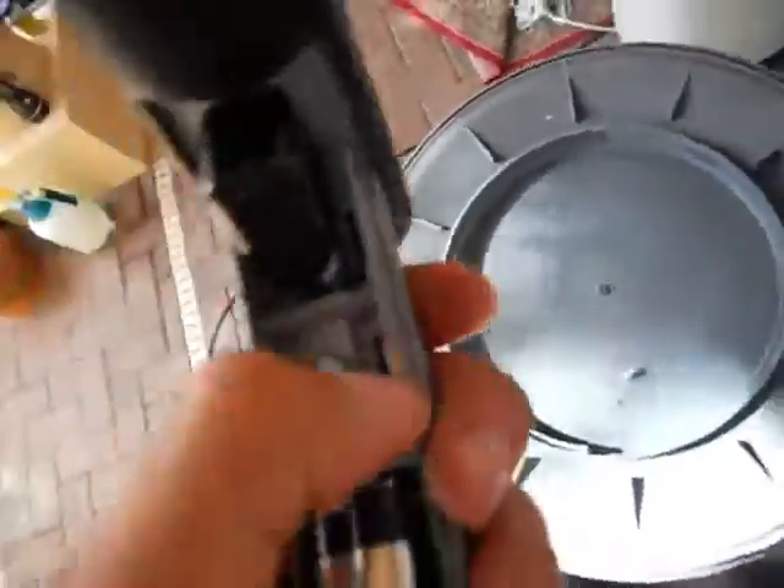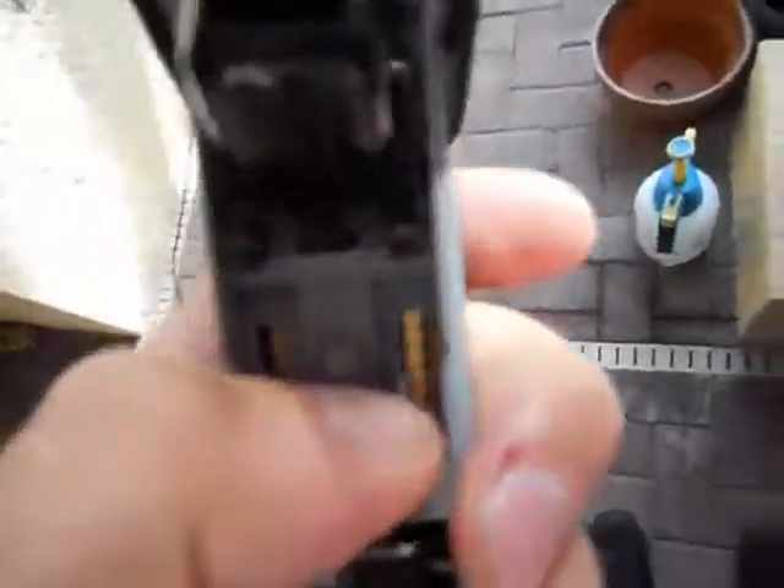This is your Celsius and Fahrenheit switch right here, depending on your standard measurement. Here in the United States it's Fahrenheit, so keep that as is. Close the door.